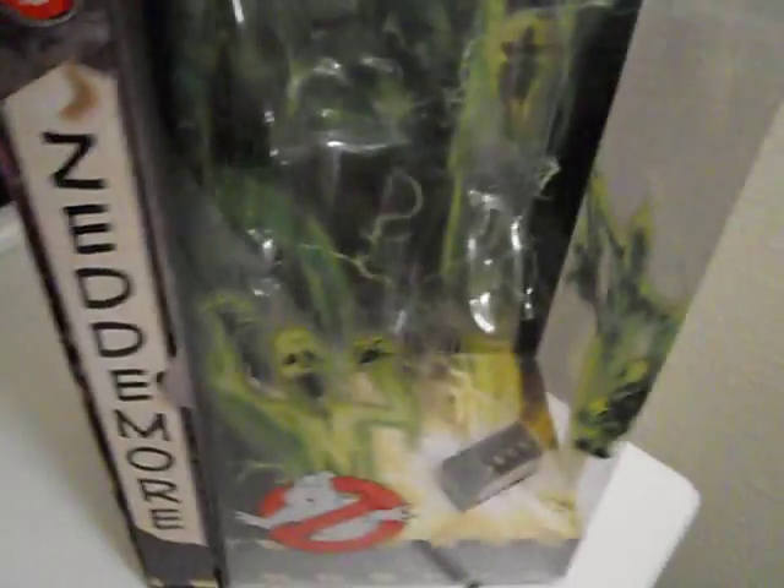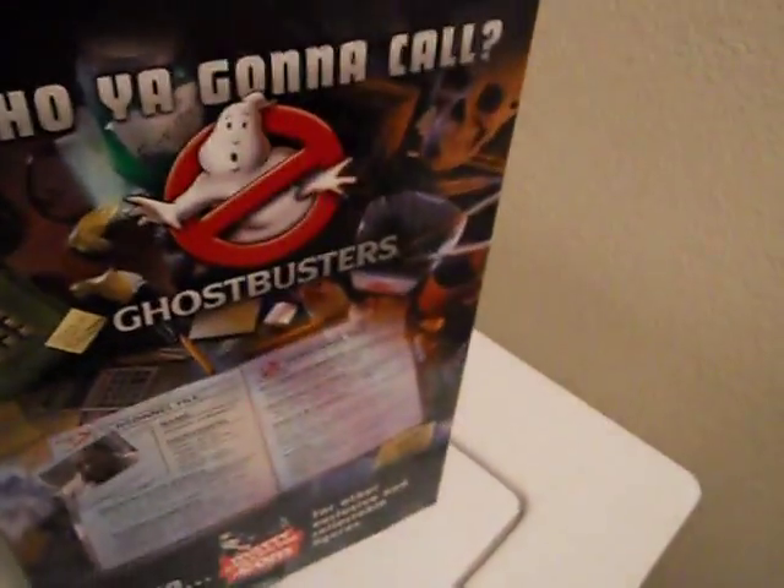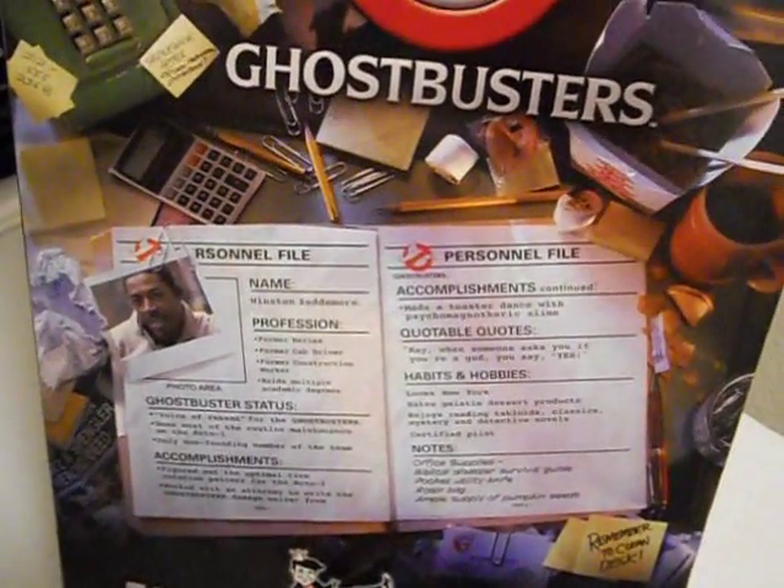The basic white box comes with the standard Ghostbusters packaging — the trap goes down there. This packaging I really don't like; there was so much tape on the top, the back, and the bottom. It took me forever to open this, mostly because I was just waking up, but I think they could have done better.